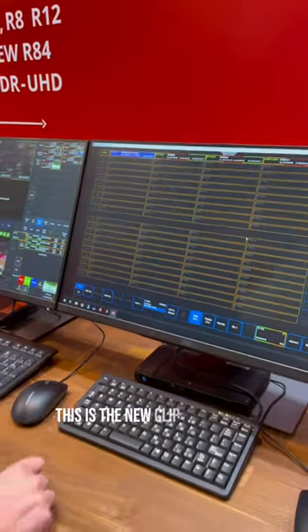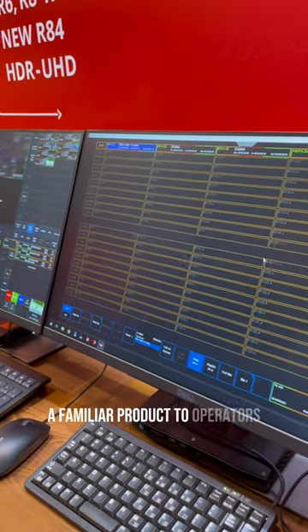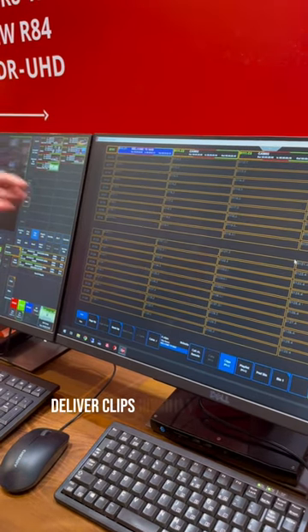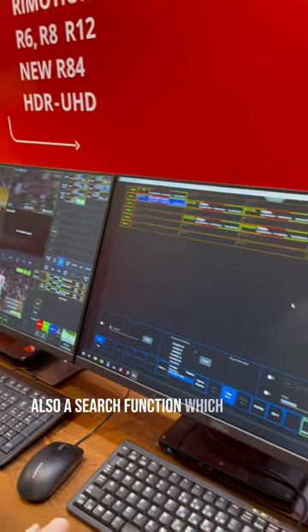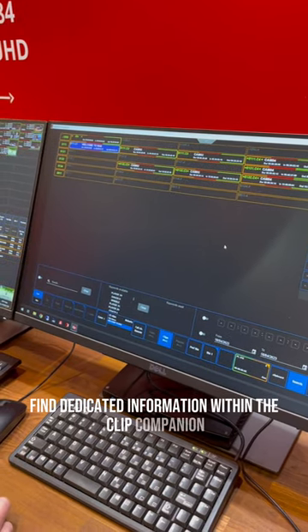This is the new clip companion which has been developed — a familiar product to operators with similar keystrokes, which enables you to label clips, deliver clips directly onto the output, and also construct playlists. There's also a search function which allows you to find dedicated information within the clip companion.